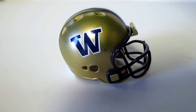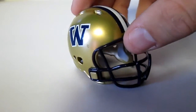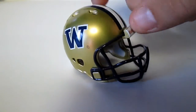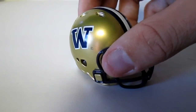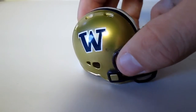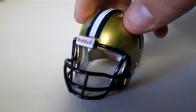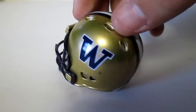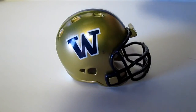Next we have Washington. This is matte finish on the gold and then glossy on the letters, if you can see that, and then a glossy face mask. Yep, that's Washington.